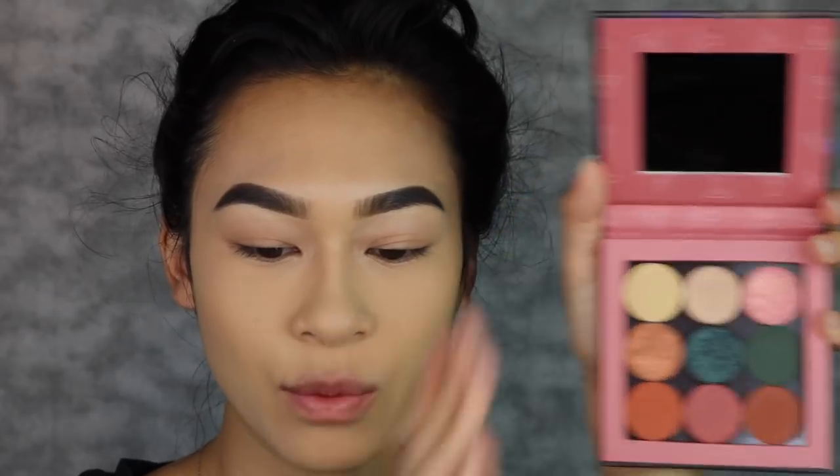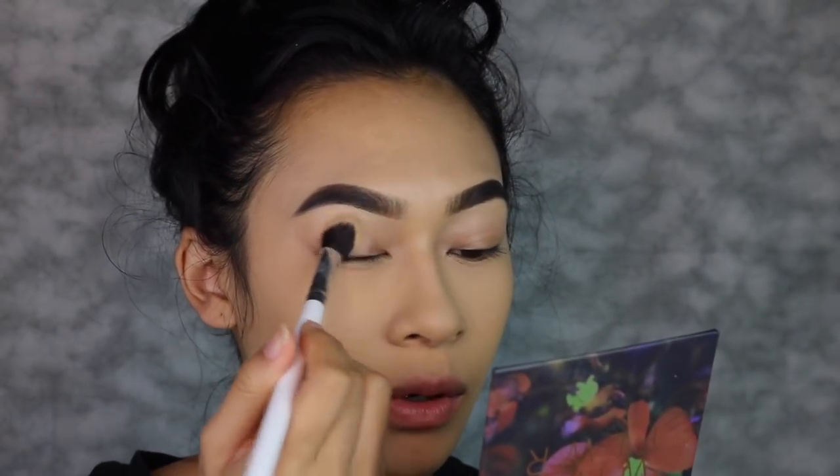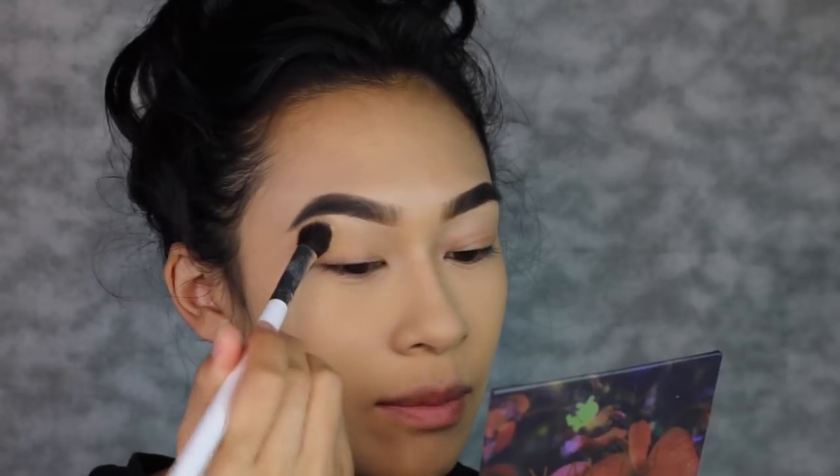I'm going to conceal my eyebrows with my Too Faced concealer. About a month ago I promised you guys I'd do a look with this palette and I never did, so here I am. This is the Wild Flower palette by Shop Miss A — I'm going to do other tutorials with their palettes too, but I chose this one because it's really natural. I'm going to take this yellow shade and pop that onto my eyes as a base.